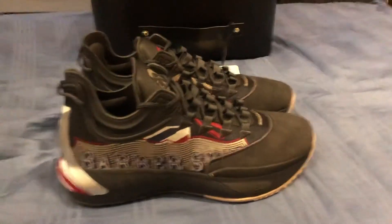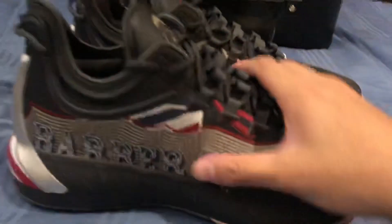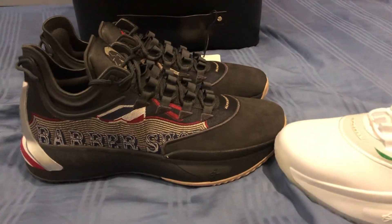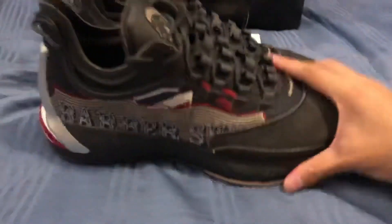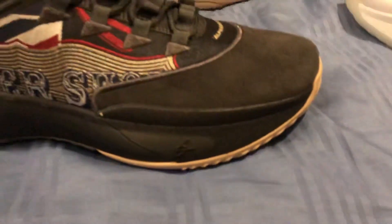I actually have the white colorway here for comparison. You can see this one is a lot softer — the mesh is much softer — while the barbershop colorway is a lot harder and stiffer. The white one also has a translucent outsole while this one has a solid outsole. The materials feel quite different overall.